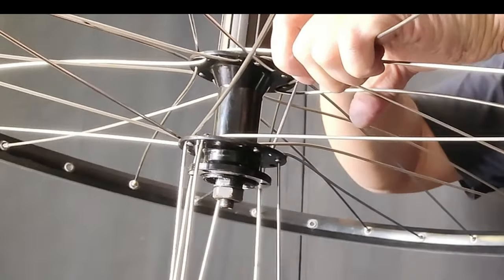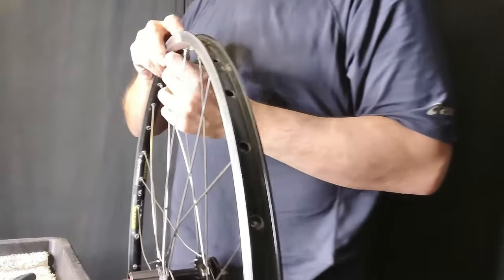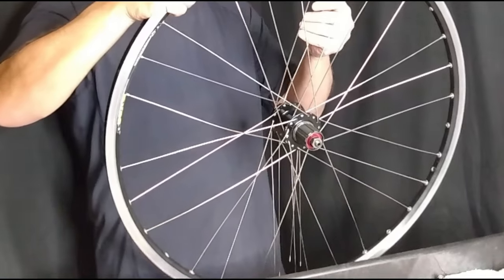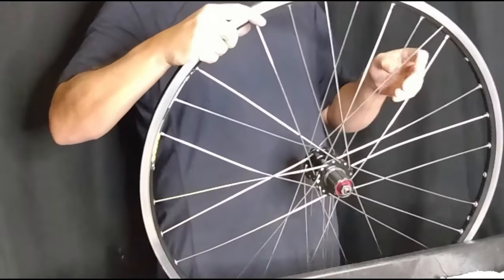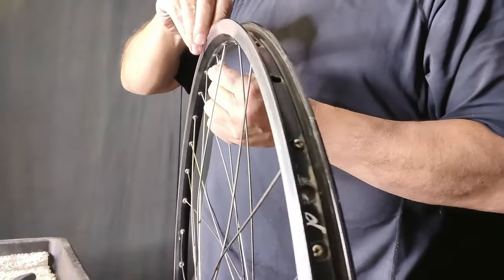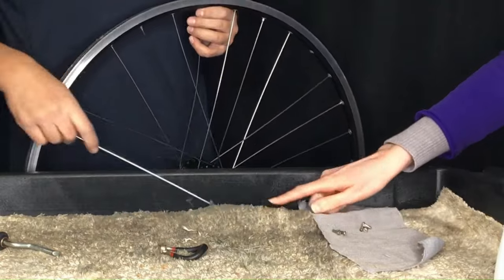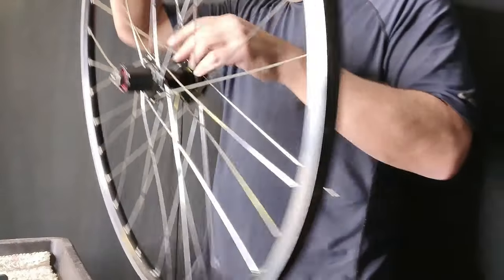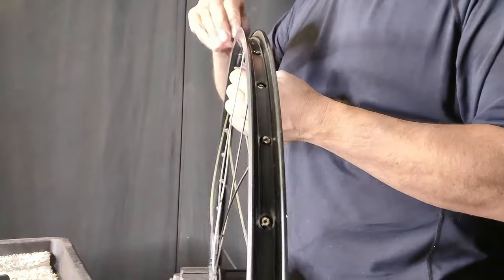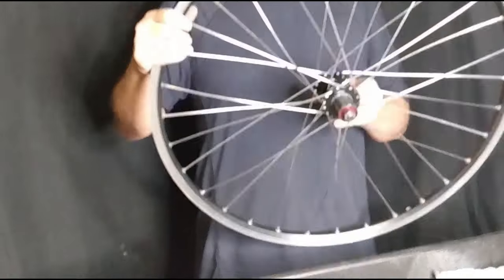The only way this is a problem is if we didn't check our work and laced incorrectly — and we really should be aware of this because it happens to the best of us. We'll continue lacing over, over, and under the third spoke before inserting into the only hole in which it will fit, and continue this all the way along. My wife saved the day finding a missing spoke — I guess I didn't check my work well enough. The spoke fits only into that hole, and you can see at this point the spokes aren't going to be too long. They are longer, but I think it's going to be totally fine.